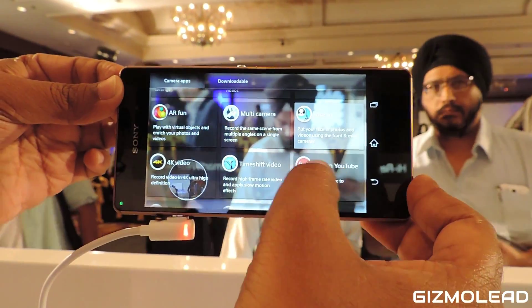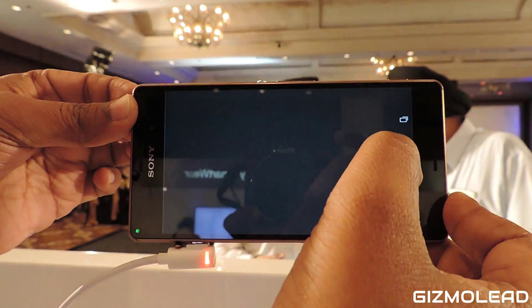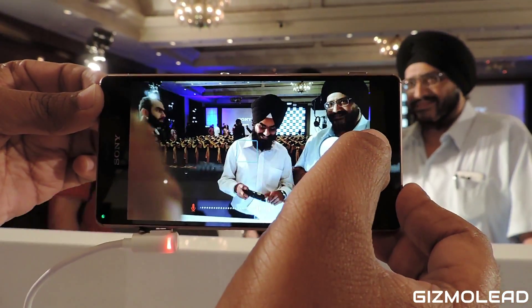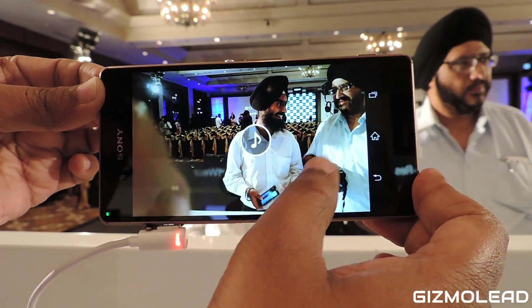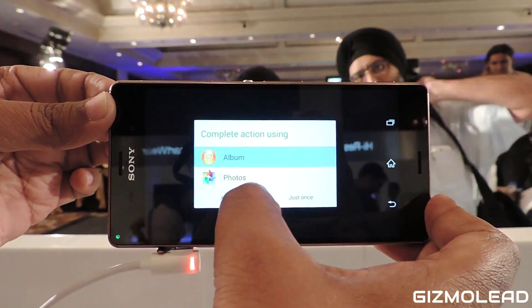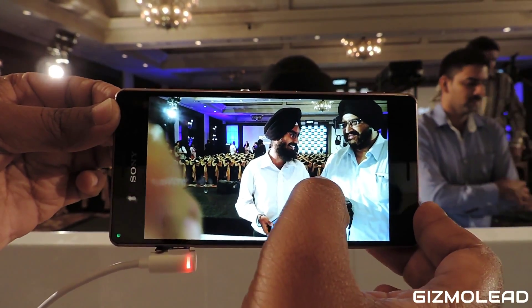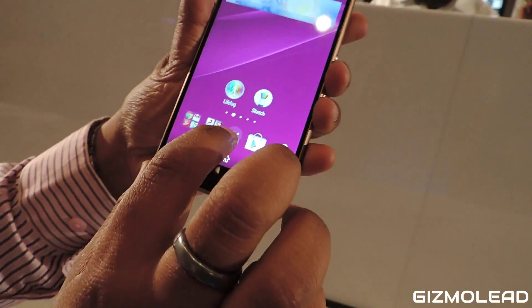We have got Timeshift Video, Multi Camera, and Sound Photo — which can actually record 10 seconds of sound and one second of animation. So if I click a photograph, you can see the sound animation and 10 seconds of audio captured along with it.